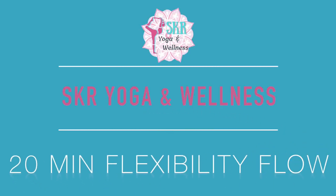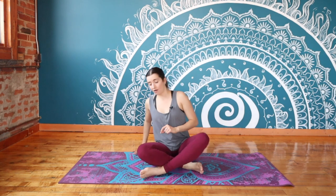Hello, welcome to SKR Yoga and Wellness. Thank you so much for joining me on the mat today. My name is Sam and I'm going to be leading you through a short flexibility flow. If you're feeling a little bit stiff and sore through the body, this is a great flow to stretch out your muscles and find lots of length and space. We're gonna jump right in and get started.